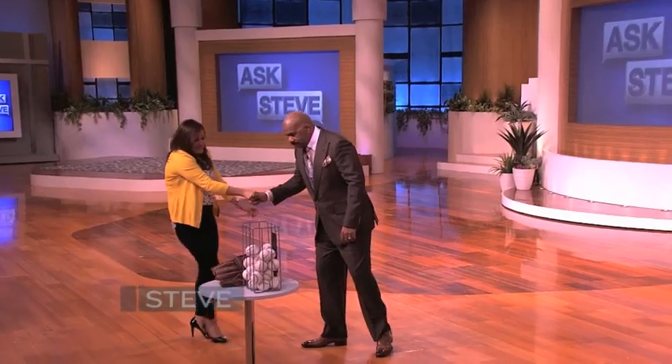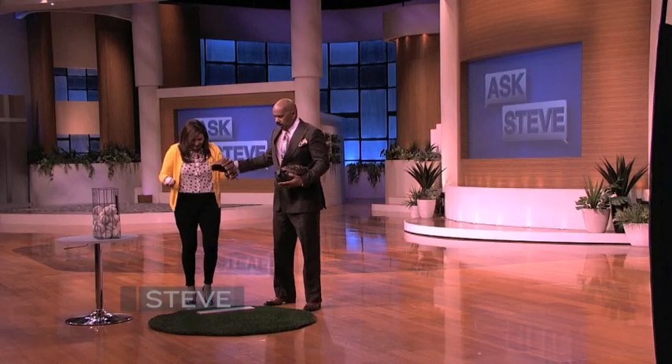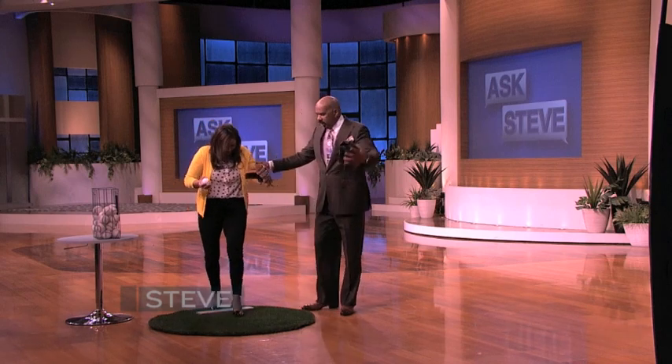Hi, how are you? Hi, Steve. Oh my God. Step up here. Step on this green thing they want you to do. And just see that net right there? I'm going back in the white.